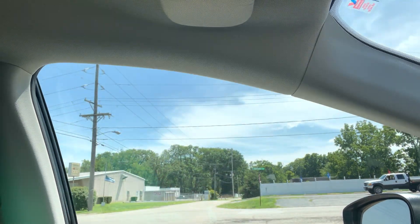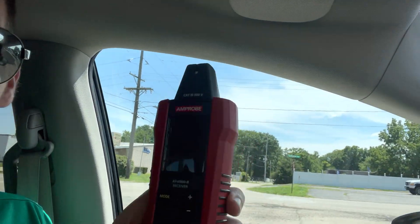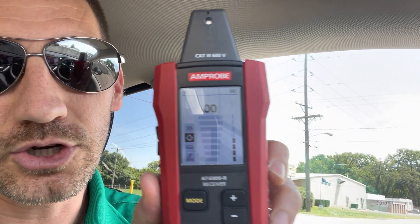You're going to take the receiver, turn it on, and use it in the appropriate mode. Go along tracing the wire until the signal stops. Then switch the transmitter to the other side of the cables — the other end — and go down the line until the signal stops again. Hopefully it will stop in the same place from both directions. If it stops in the same place both directions, you've found your short. It's a quick and easy way to find it.